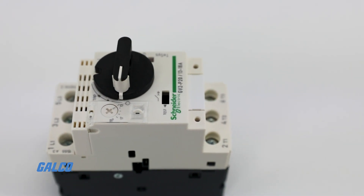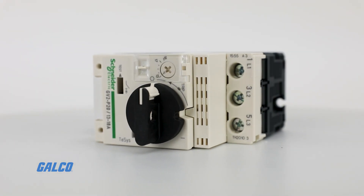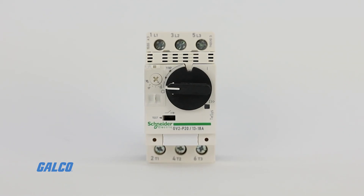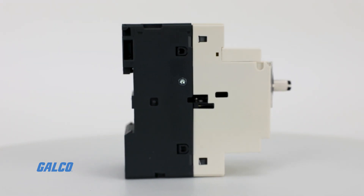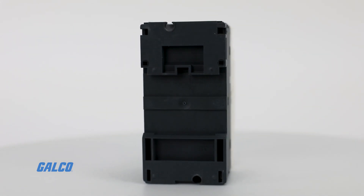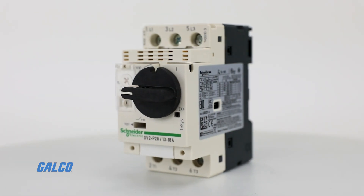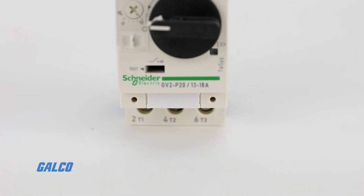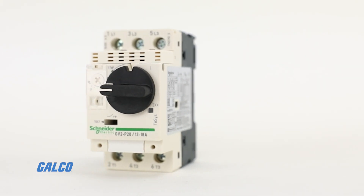Maximum horsepower ratings range from 1/10 horsepower at 230 volts single phase to 25 horsepower at 575 volts three-phase. GV2 motor protectors are available with a screw clamp for mounting and screw type terminals for added flexibility. The GV2 has a UL 508 type E rating as a standalone self-protected manual combination starter.